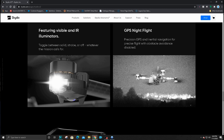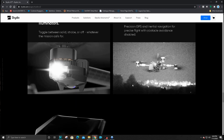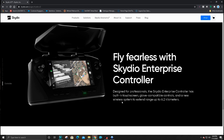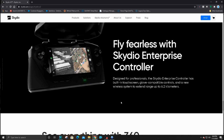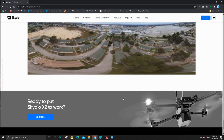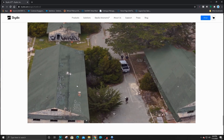The LEDs can be turned on and off, which is fantastic. You can toggle the solid-state strobe on and off so it won't affect your infrared sensors. They're talking about the enterprise-class controller specifically designed for professionals, the extended range, and the built-in display — no phone required. That wraps up the 360-degree super zoom. Fantastic stuff from Skydio — looking forward to more updates.